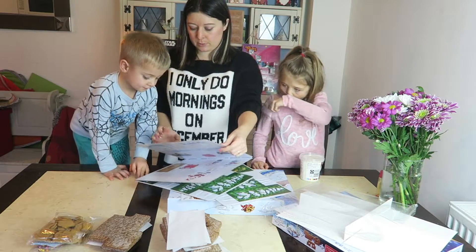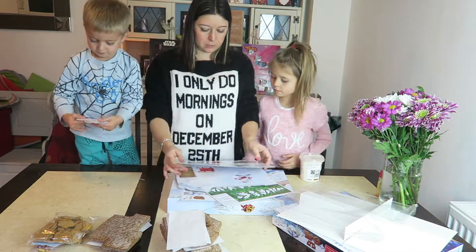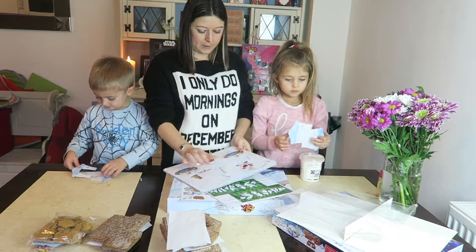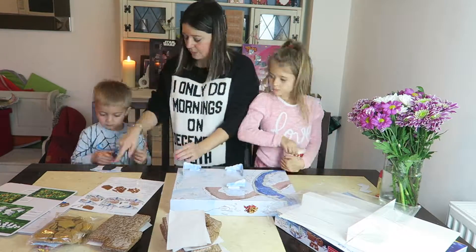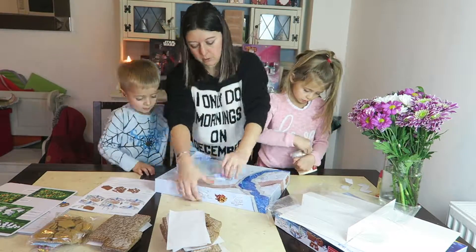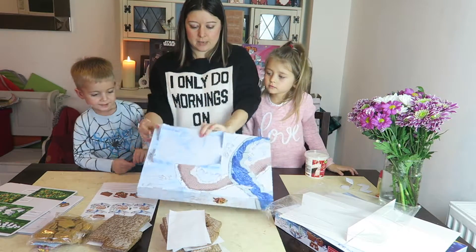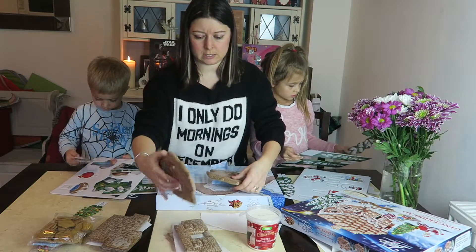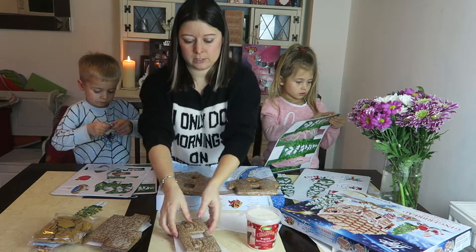Jack, can you pop them out and push them out for me? Perfect! Holly, can you push them out too? So we pull them apart. There are snow drifts on our base and we are now going to put our house together. These are our pieces of the house that we are going to put together.